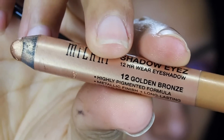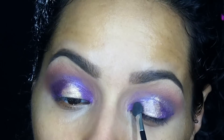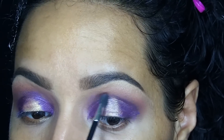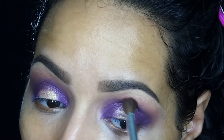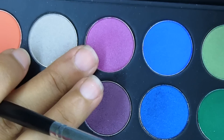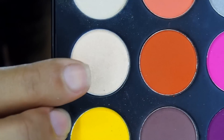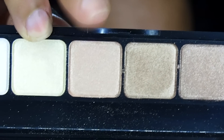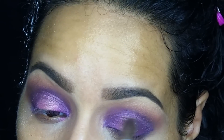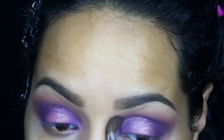I'm moving on to the golden bronze — also from Milani Shadow Eyes — placing that in the middle. Then I'm switching up to use a lighter color on the gold area, making sure to blend out those edges. Now I'm switching to a shader brush to pack that lighter color onto the lid. It wasn't shimmery enough so I'm blending out the edges, then using the ELF Prism Eyeshadow Palette to use a purple color to darken the outer corner and blend it into the crease.